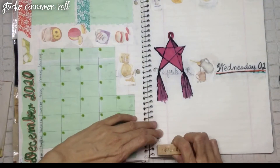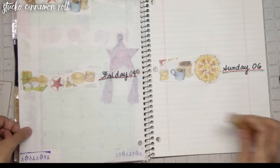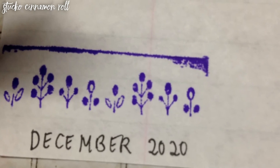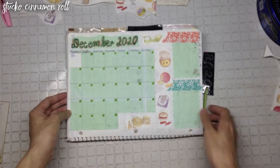I decided on this particular stamp for the usual monthly indicator on every page. Time to place the December tab and flip through the first week of this month.